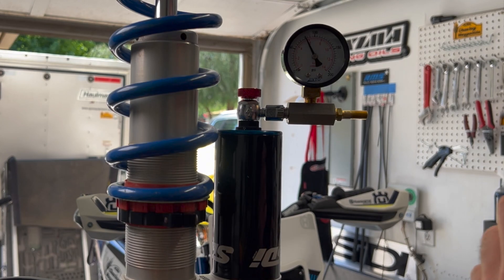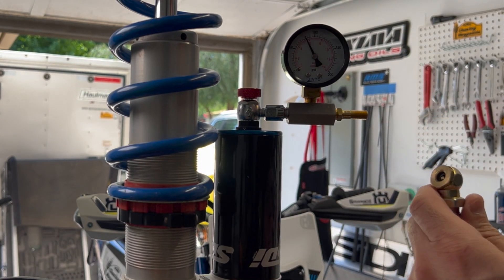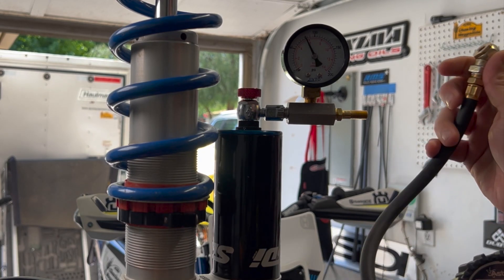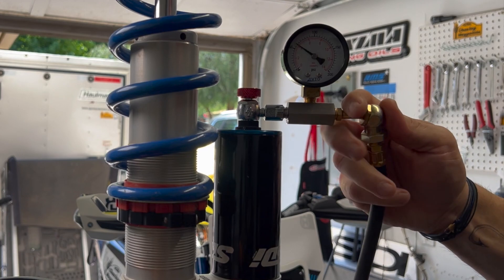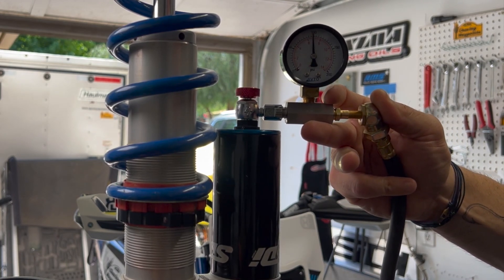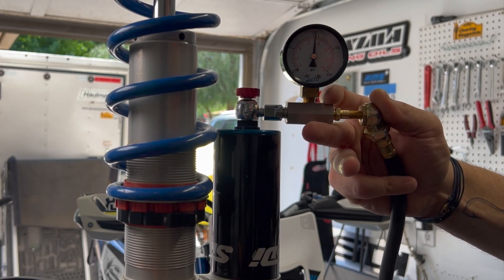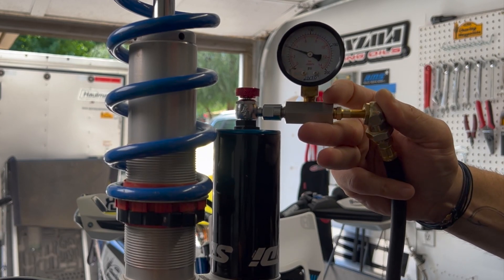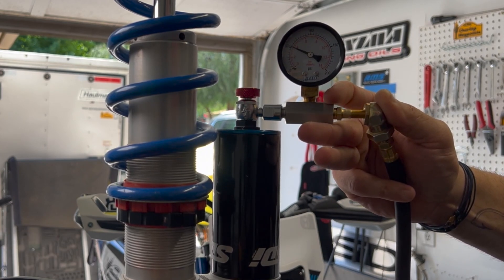I'm using regular air for demonstration - nitrogen is actually going to be the gas of choice for this thing. I'll put my gauge on here and we'll get up to 100 PSI. For this we'll just leave it right at 100 - see how quickly the pressure drops when it moves.